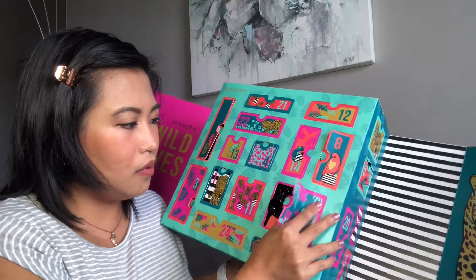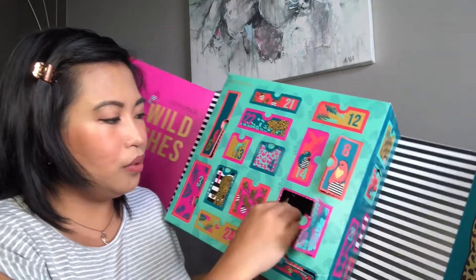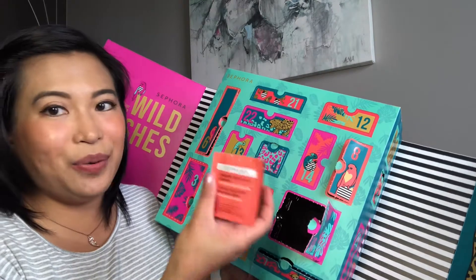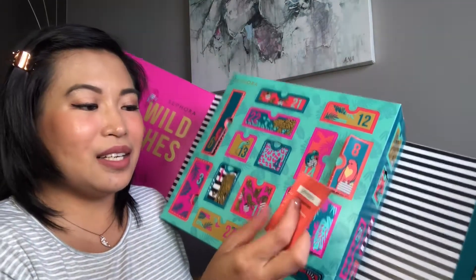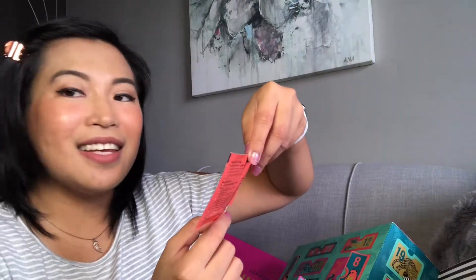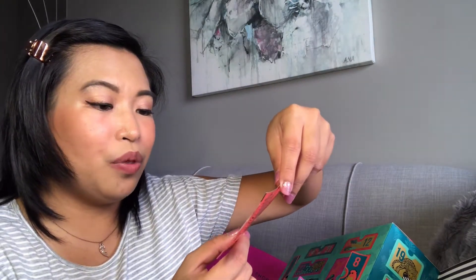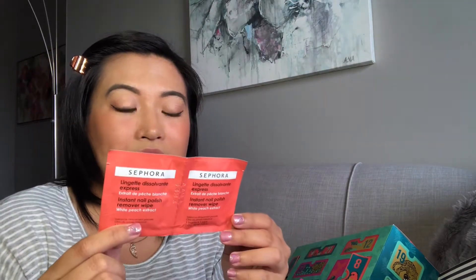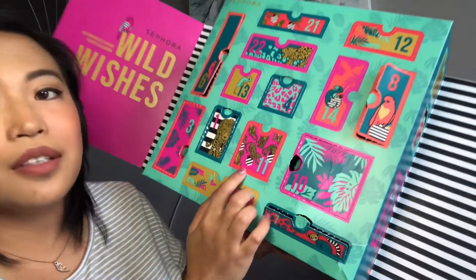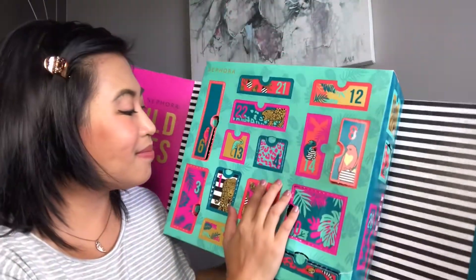Number five — it looks small, like a tarsier shape. Inside is a Sephora 'Let's Have Fun Fizzing Star' — it's like a star bath bomb! I've never tried one before so I'm excited. Number six is a big one and I thought it might be a mascara or perfume.